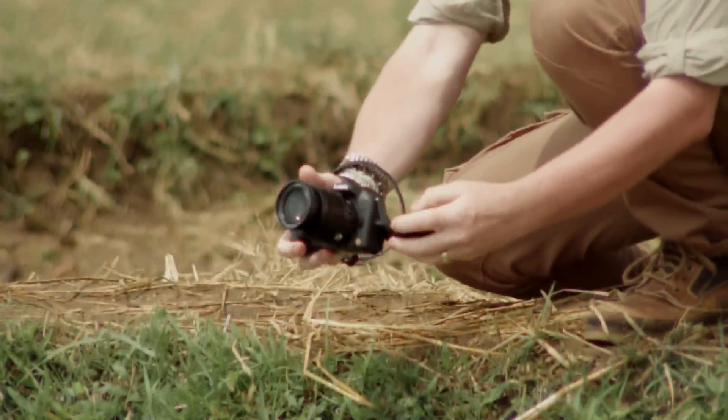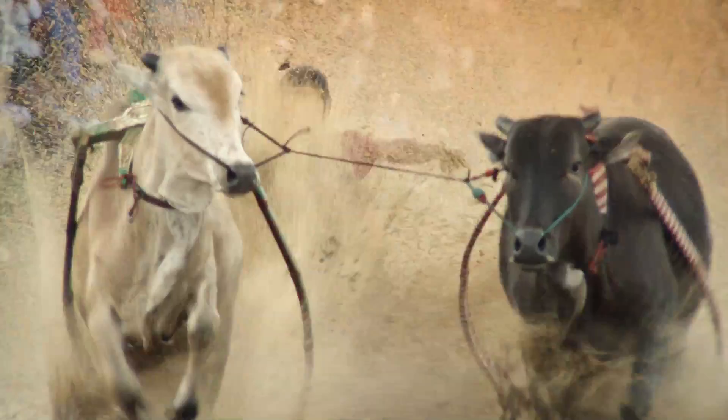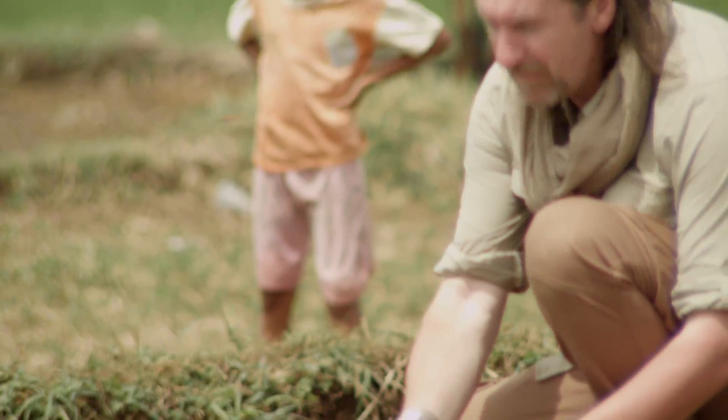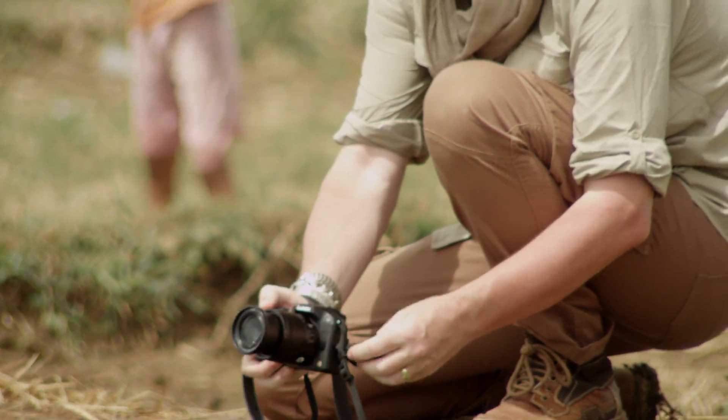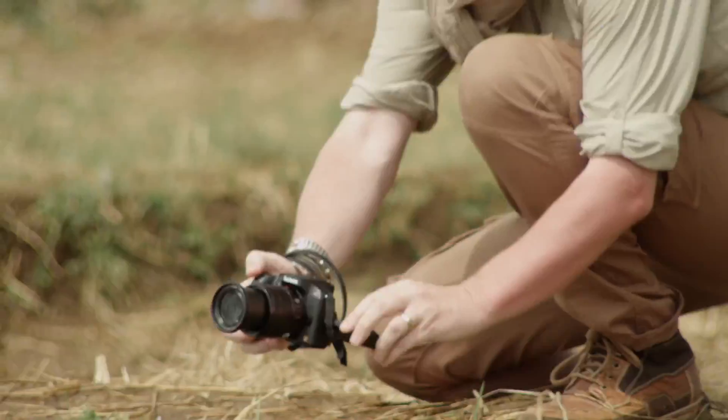David had to be quick on his feet to get into position as each racer approached, and then make sure he'd got the shot before the bulls charged past. Thanks to the Lumix G6's 10x optical zoom, achieved with its 14-140 kit lens, David could capture the shot close and clear from a safe distance.